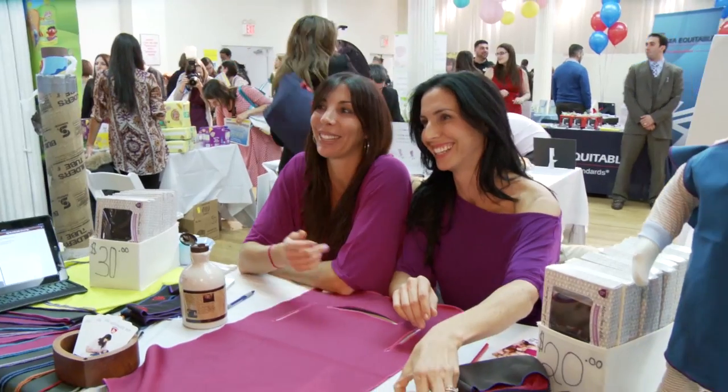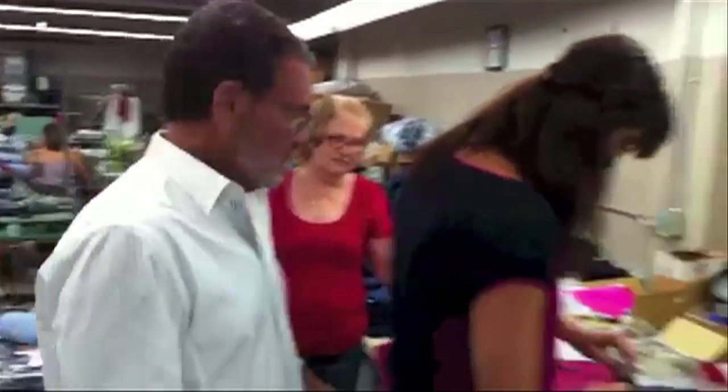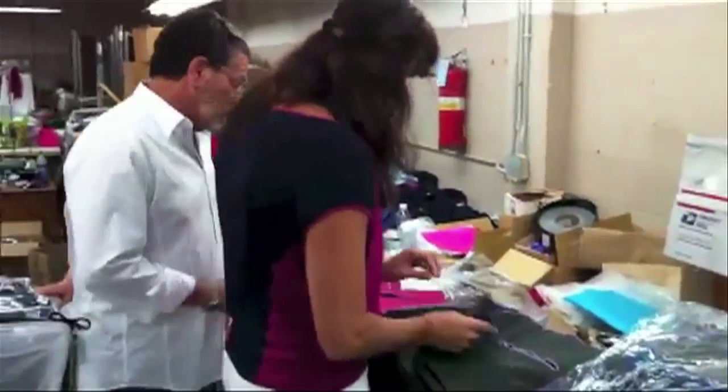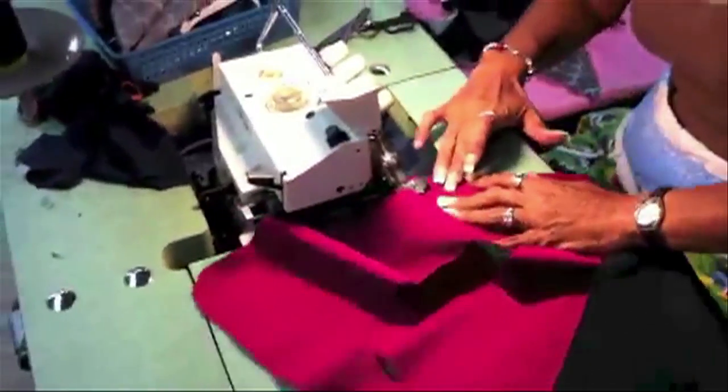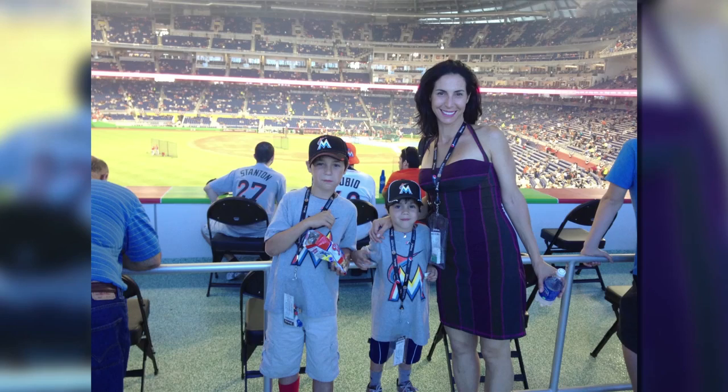The company has become a family affair, with her husband, sister, and other family members all taking roles within Bibby Tech, which is run out of a Miami warehouse.